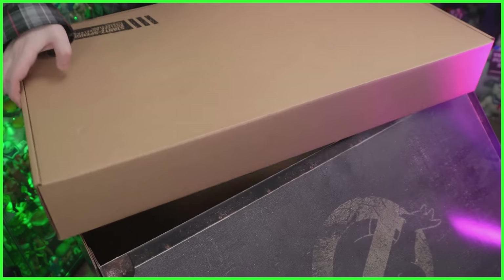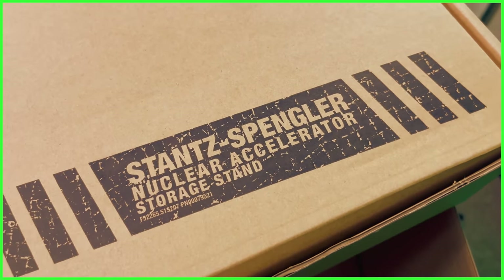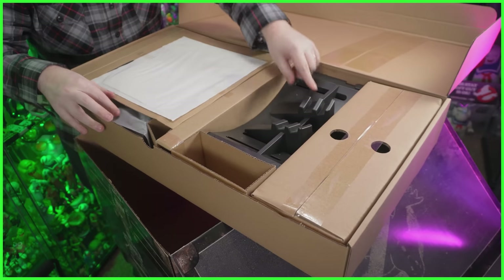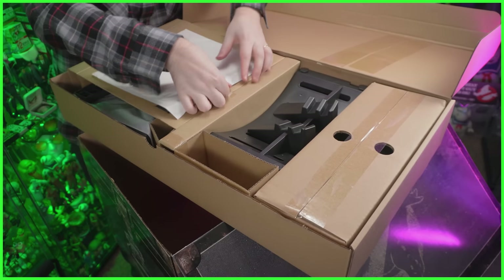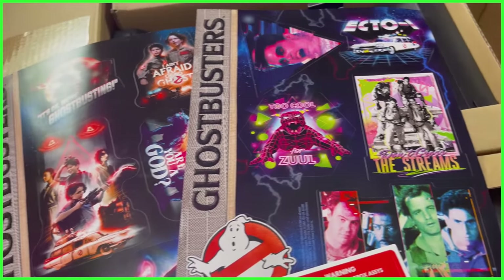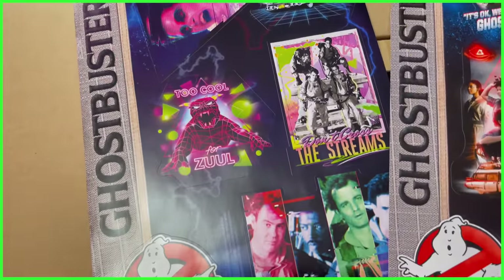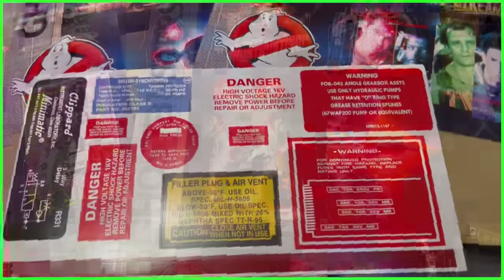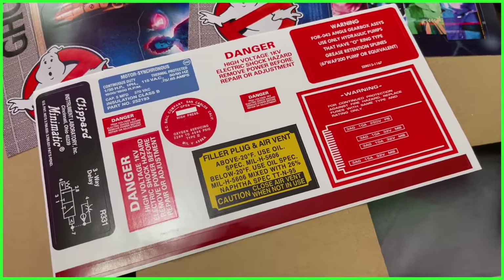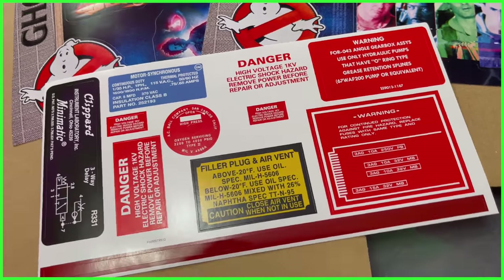The last thing inside the box is labeled Spengler's Nuclear Accelerator Storage Stand. We've got the main base, the sides, and what I believe are the stickers. Yes — here they are. We've got two sticker sheets, one from the original 1984 film and one from Ghostbusters Afterlife — those are just for fun. And then there's a sticker sheet of replacement vinyl labels for the Proton Pack, so if you want the labels looking more pristine like they did in the first film, you can certainly put these on.